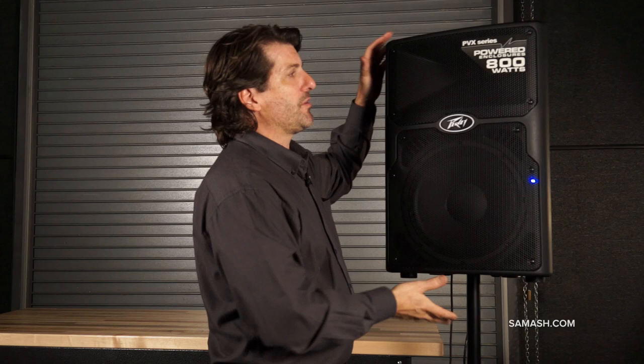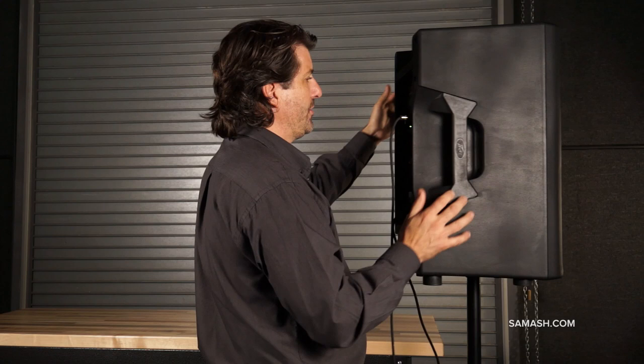Lots of power and lots of features. The other nice thing about them is they're relatively lightweight and small. They can be a monitor. They can be on a stick like it is here, and they have a lot of features.